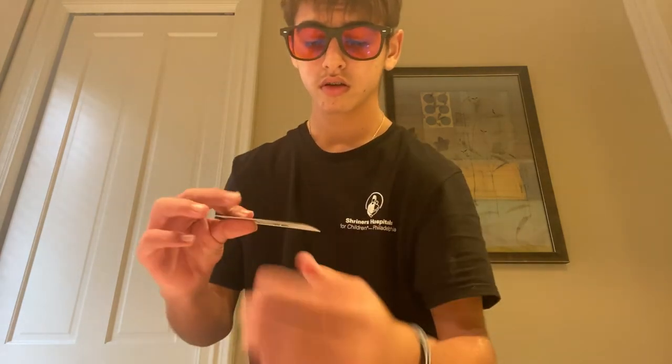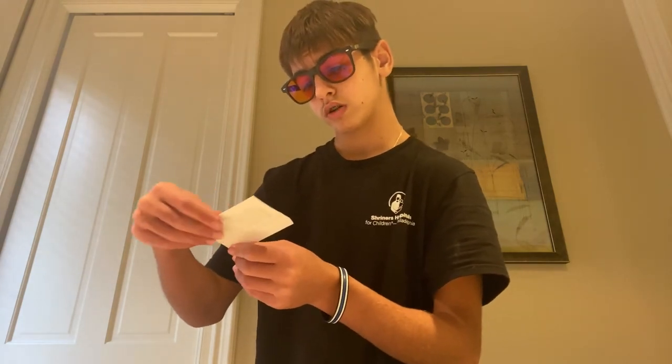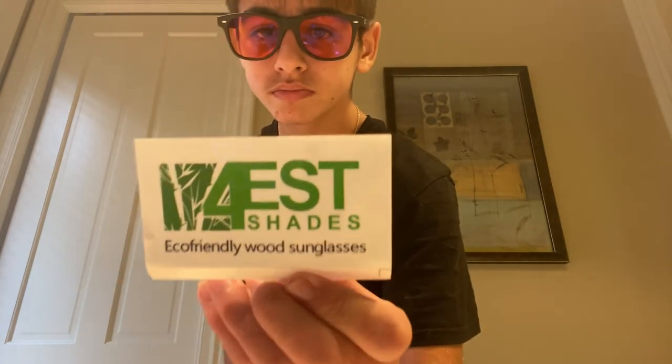Here's some of the things that came with them. Woodcloth shades — it came with this.